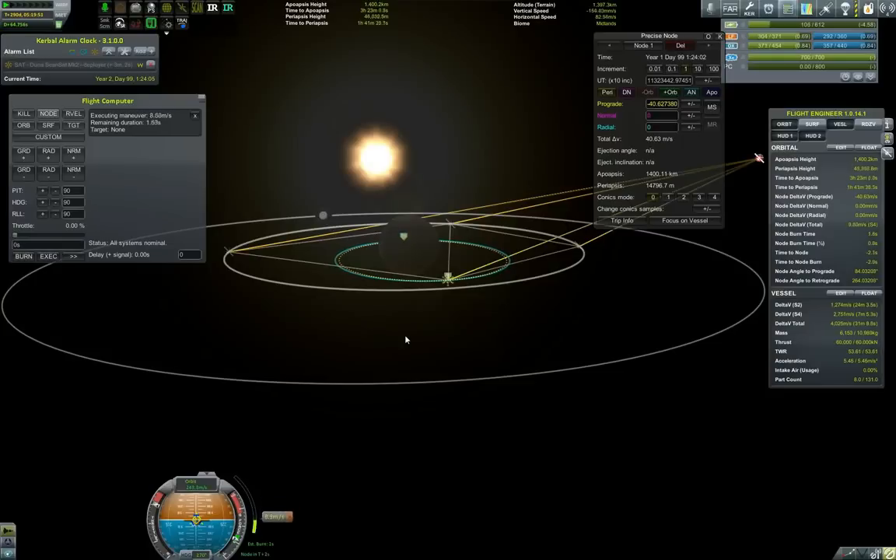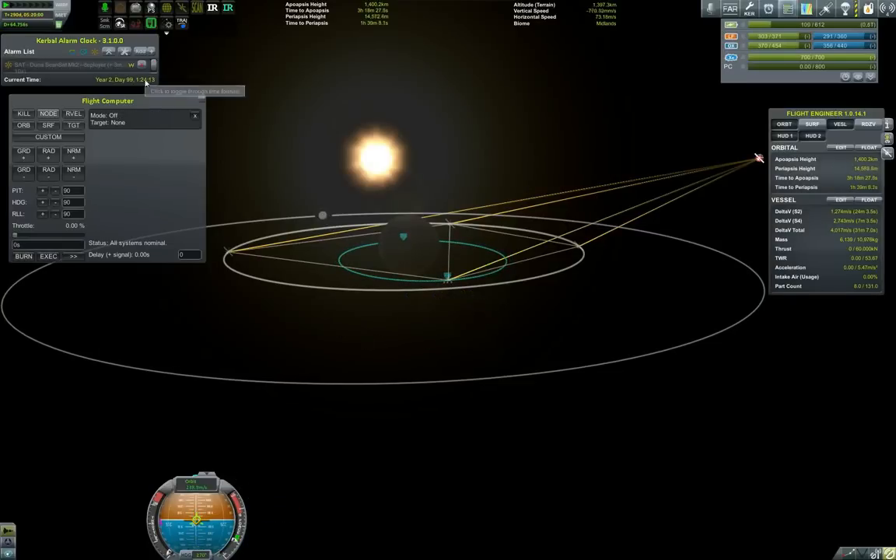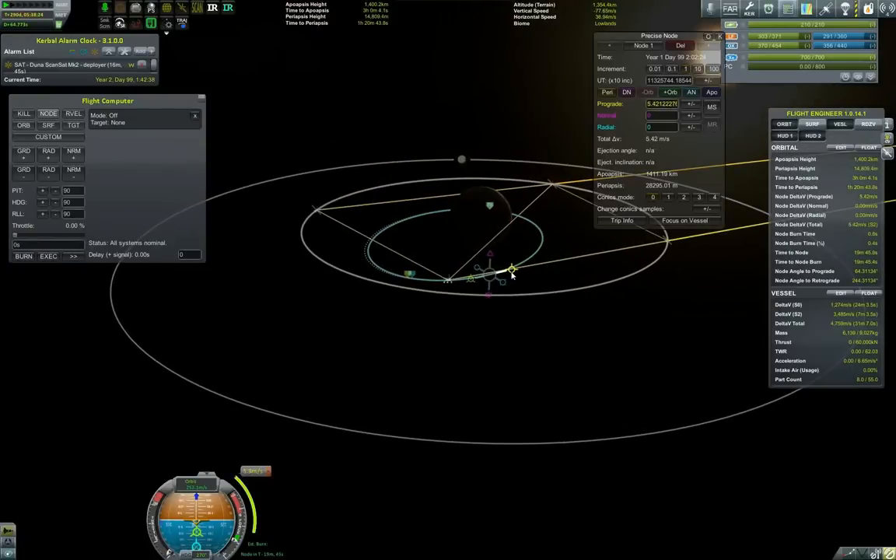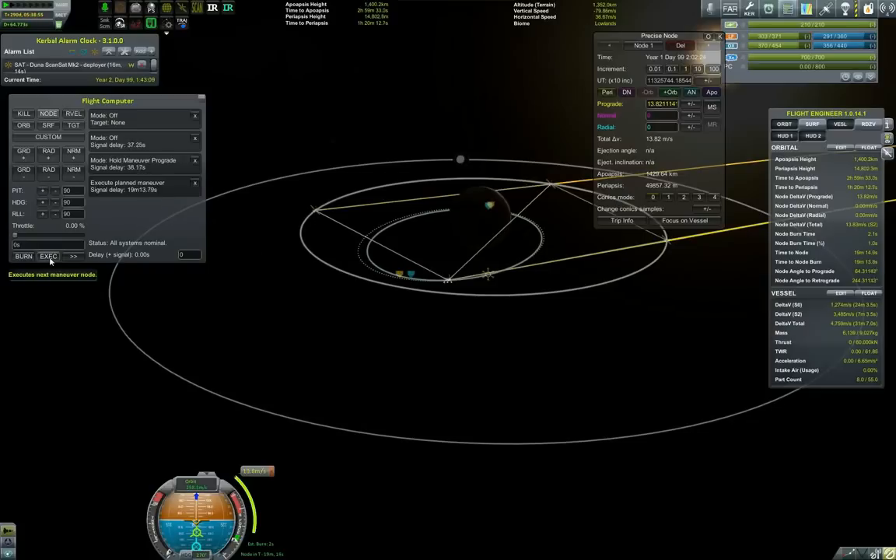By the way, this is still being played at 0.24.2, so this is not 0.90 — although I have several installs, so they get mixed up sometimes; it could possibly be 0.90. Now doing the de-orbit burn shortly. I have started to stage the separation and also preparing the rover for descent.